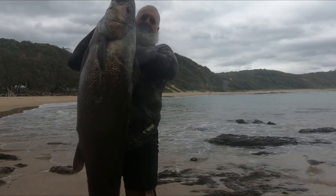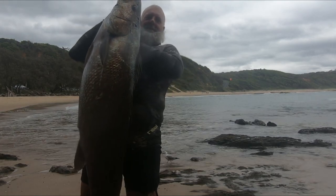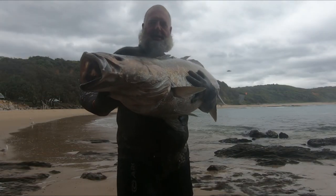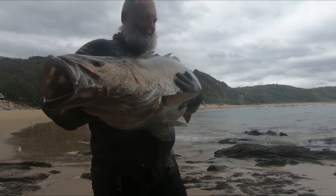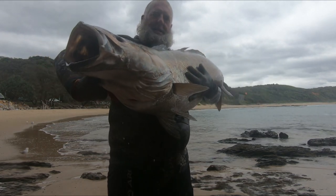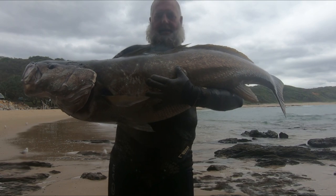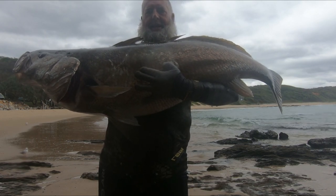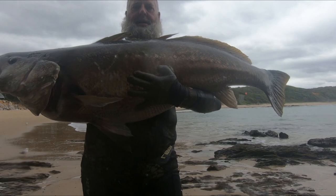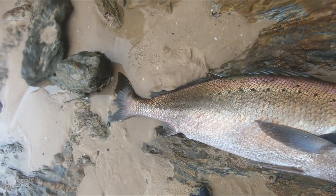Nice big Jew — finally got one for the season. Took a long time. Good fish, very good fish. A lovely shot on him, beautiful colours, beautiful condition fish.